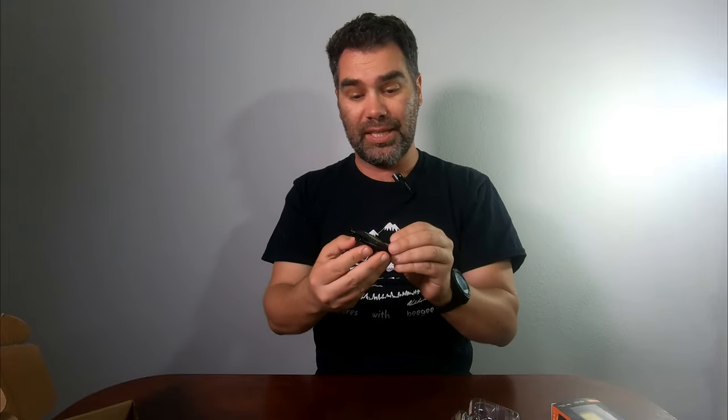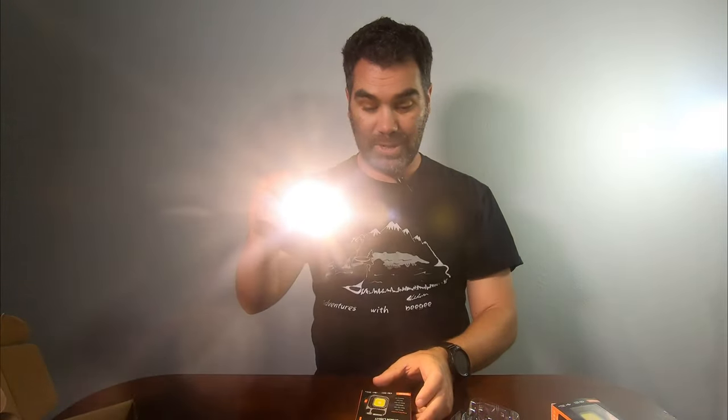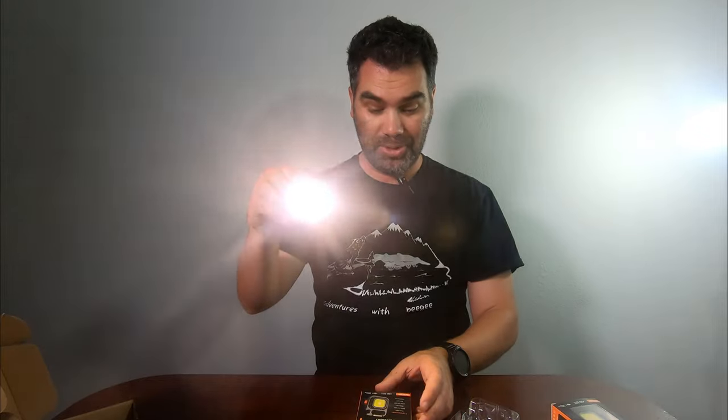Moving through the light modes real quick, we can see that we have warm light, warm low, white light, white low, red, and flashing.